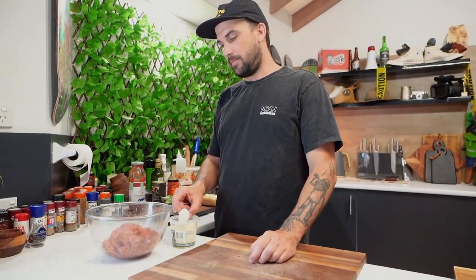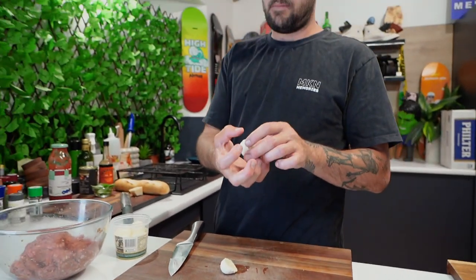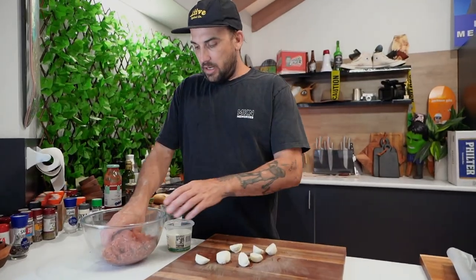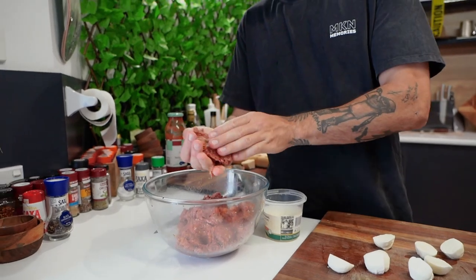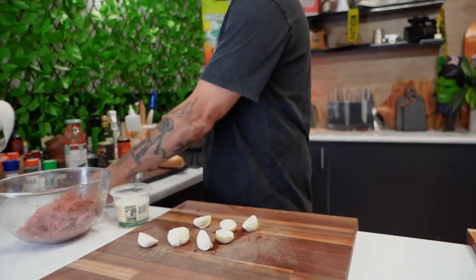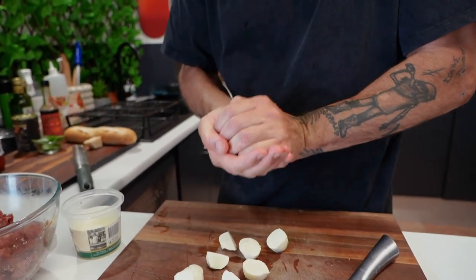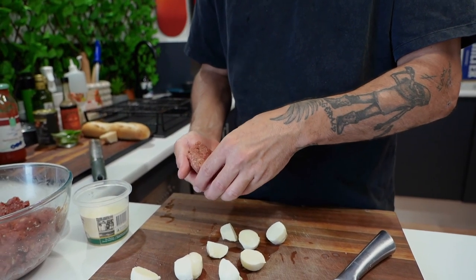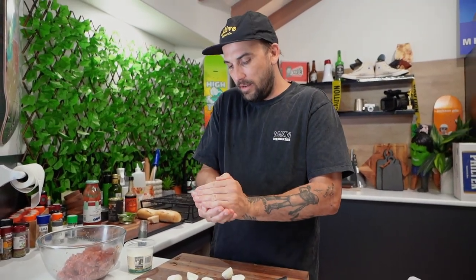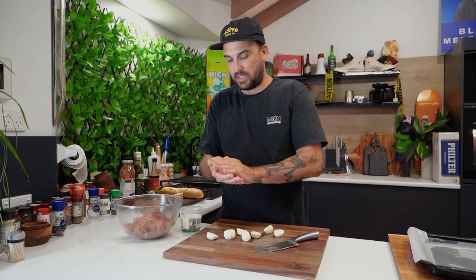So, bocconcini. These ones are quite big — you can get them smaller but I've got big ones today. So I'm going to cut them in half, slice like that. We're going to roll our ball around that. I want to get it just bigger than your palm. Let's put it all together and make a little crimp there, just like that. Nice and tight, like a tiger. Voila! Repeat that again — if they're too big, just cut it down.